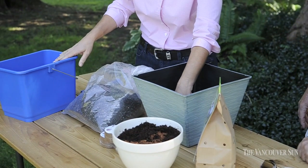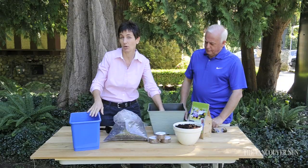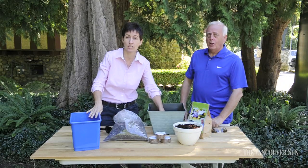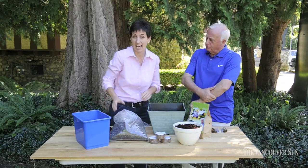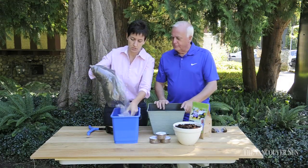So let's start with mixing up the soil. If you want, you can add a little gravel into the bottom to assist with the drainage. You don't have to, but if you want to, you can. So now we're going to mix up the soil.